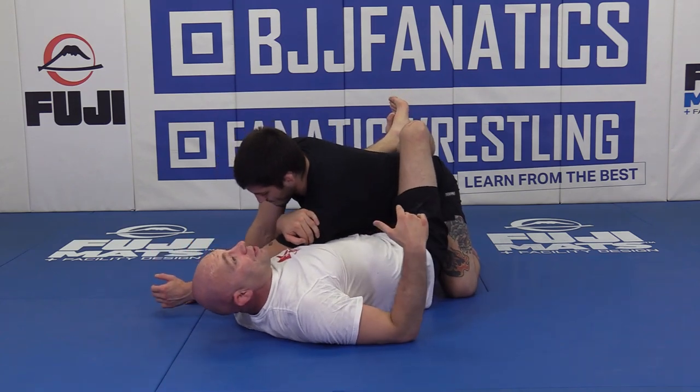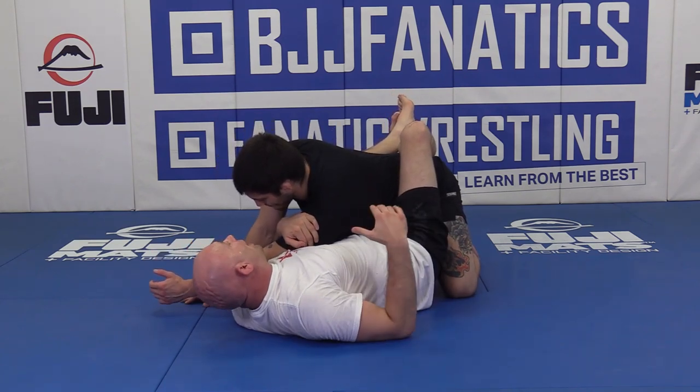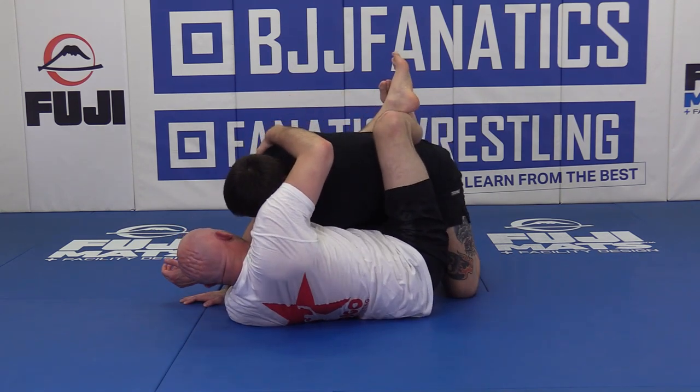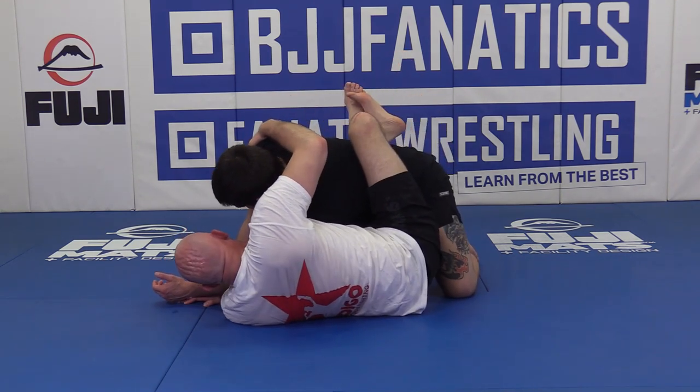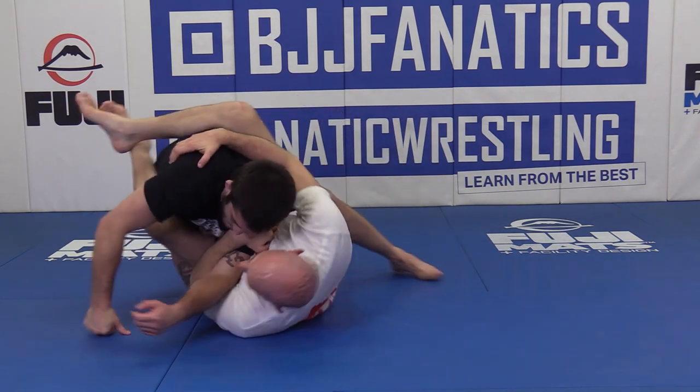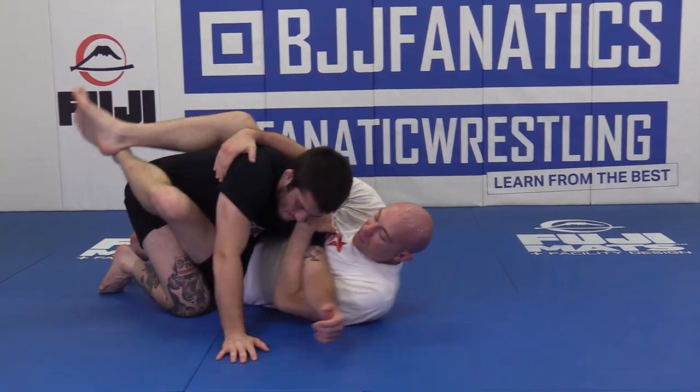After we've got this popped across here, we're going to sit up and grab the shoulder. From close guard here, we're going to turn me this way just a little bit — about right there.